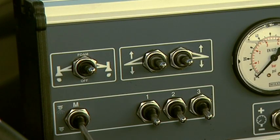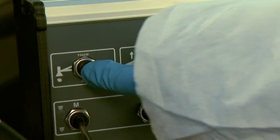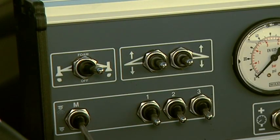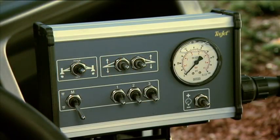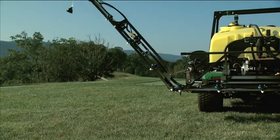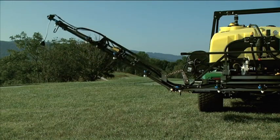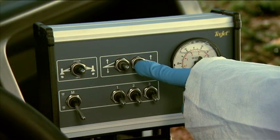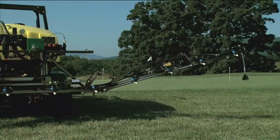When the foam marker switch is in the center position, no marker foam is released. To release foam from the right foamer head, flip the switch to the right. Flip the switch all the way to the left to release foam from the left foamer head. Flip the left boom wing switch down to lower the left boom, and flip it up to raise the boom. Flip the right boom wing switch down to lower the right boom, and flip the switch up to raise the right boom.